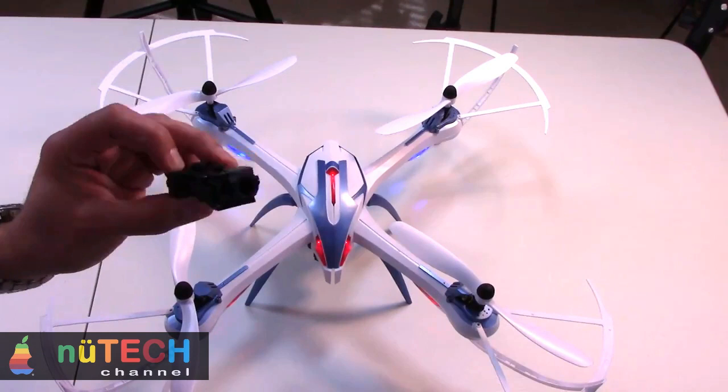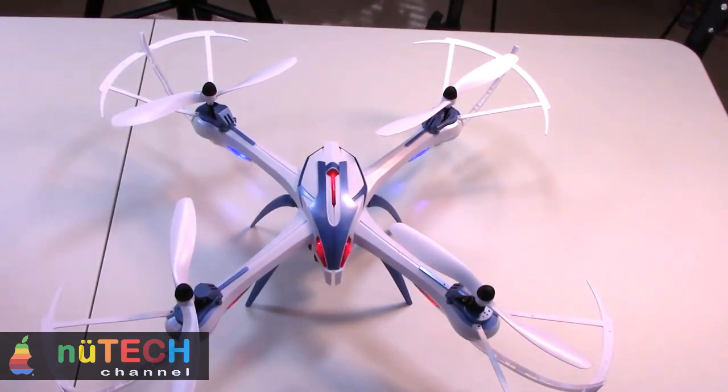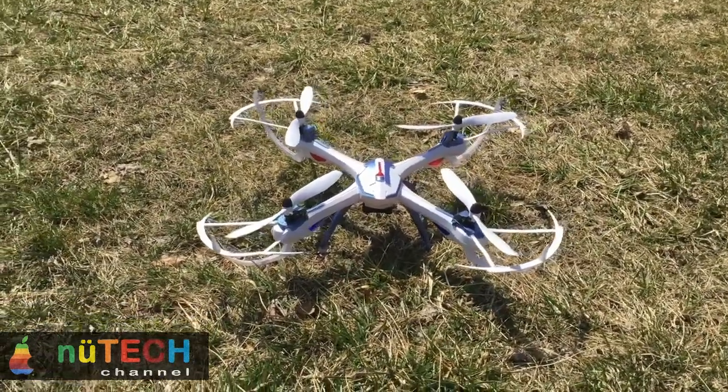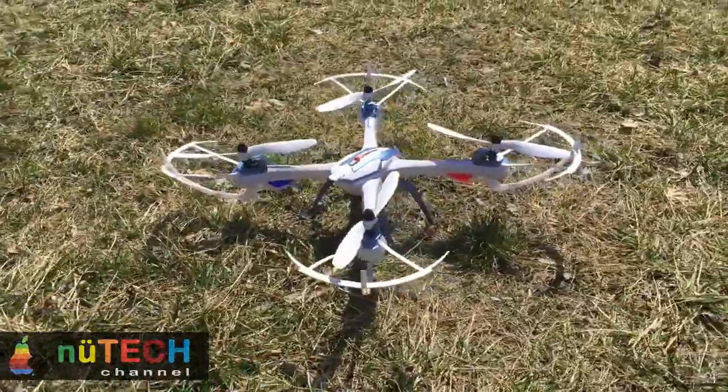Playtime up to 10 minutes. 7.4 volts, 1200mAh, 30C high capacity and high discharge rate LiPo battery. Flight functions include: up/down, left/right, forward/backward, sideward flight, turn left/right, and one-button 360 degree flips.